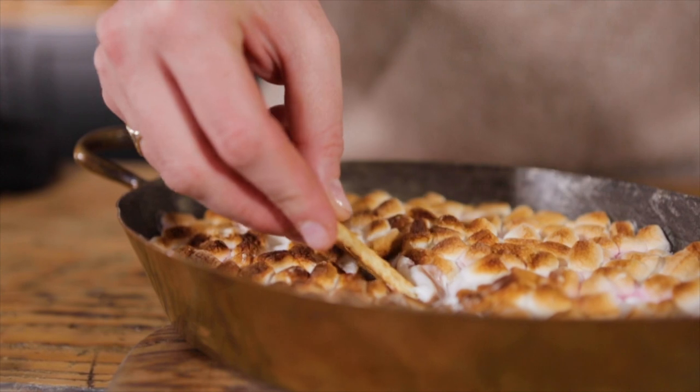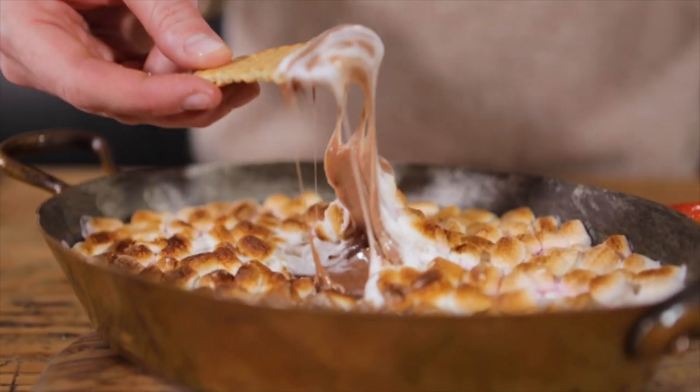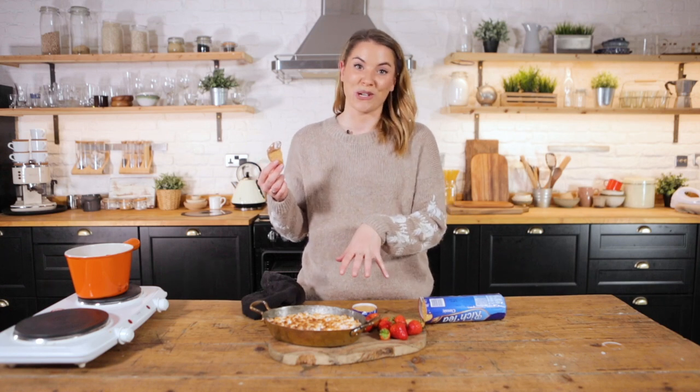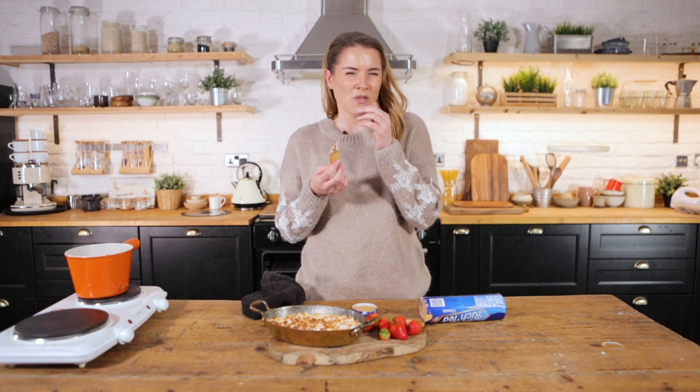Should we go in for a dip? Are you ready for this? Bring that out at your bonfire party and you're going to have everyone tucking into that, guaranteed. What a winner. What a lovely little naughty treat.